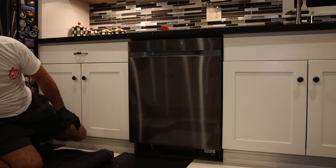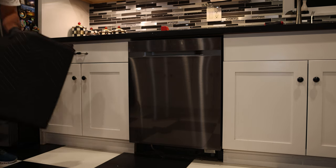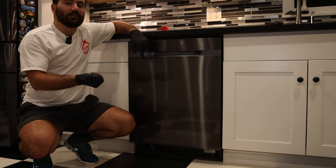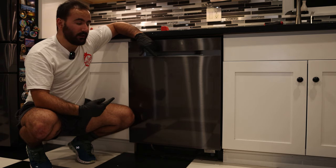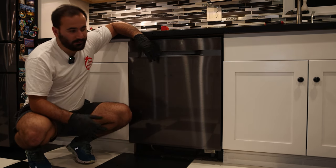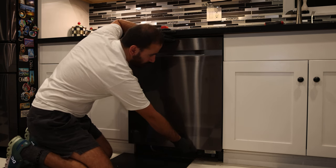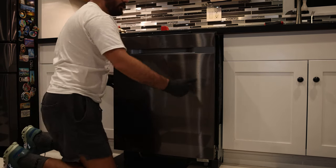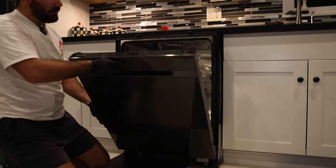Now we're going to slowly start pulling out the dishwasher. Depending on the installation, you'll have one of two difficulties: the water line might be too short, or the drain line might be too short — and you may need to disconnect them from the sink. If it was done properly they should be long enough to service without that, but we've often seen that's not the case. Grab the bottom of the dishwasher and slowly maneuver it forward inch by inch. Never use the door to pull it out — you don't want torque on the door.